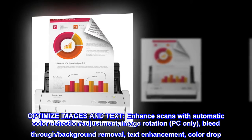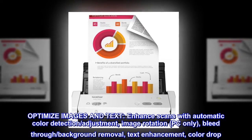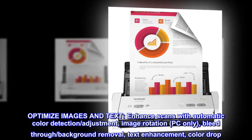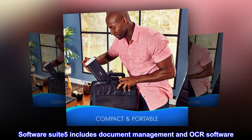Optimize images and text. Enhance scans with automatic color detection, adjustment, image rotation (PC only), bleed-through removal, background removal, text enhancement, and color drop. The software suite includes document management and OCR software.